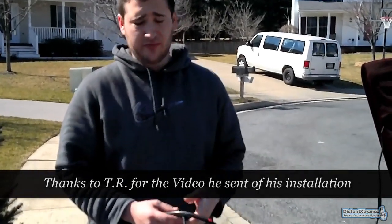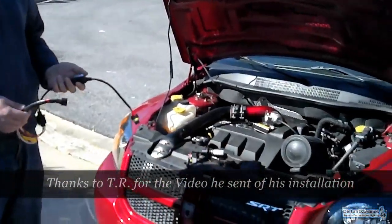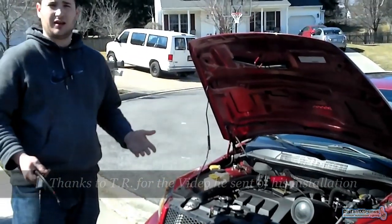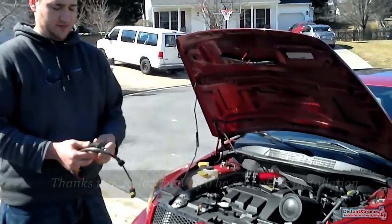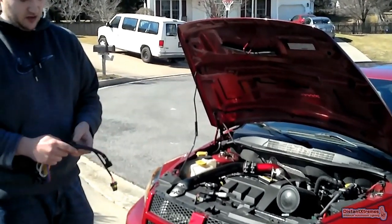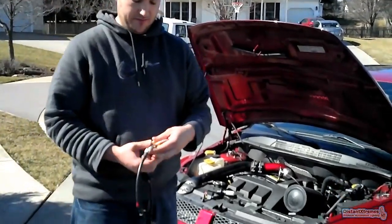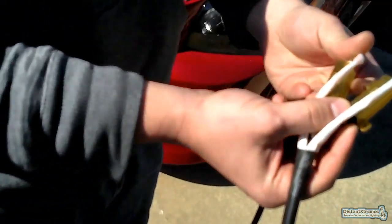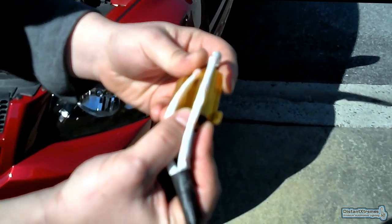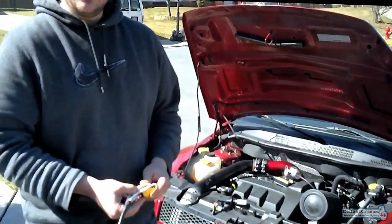I'm here with a new product from Distant Extremes for the Dodge Caliber SRT4. This new HID kit won't let any blinking happen — usually when I put other HID kits on, the lights blink at night with a strobe effect because of something in the car's computer. Distant Extremes has fixed that with this new harness. It has two gold 50-watt resistors that go to the high and low beams, sending a signal back to the computer tricking it so the lights don't blink.